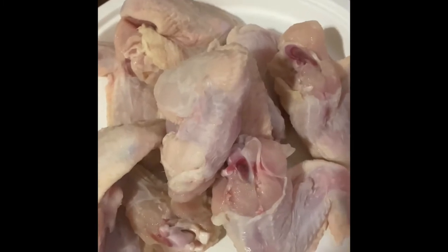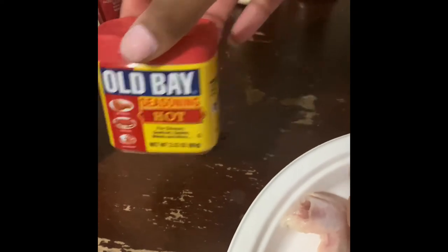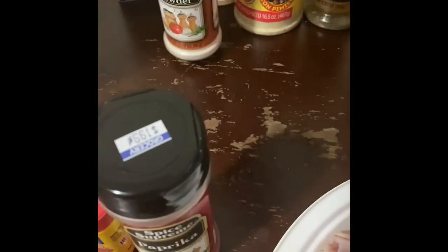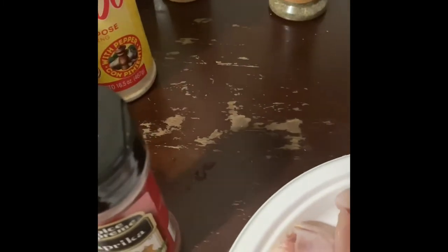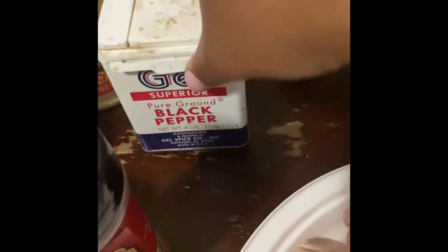You take the chicken and put it inside the bowl. Black people don't measure, so you just eye it out — how much you want in your meat. You don't have to use all these seasonings, it's just my personal preference. Then you can see all the seasonings are in the bowl.